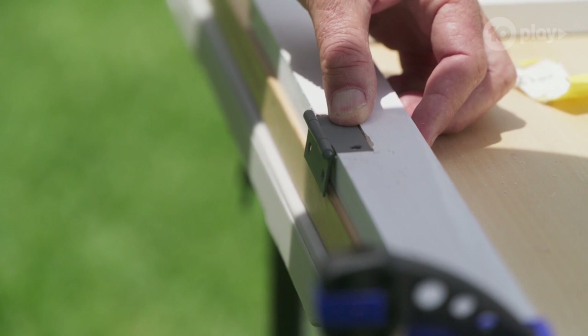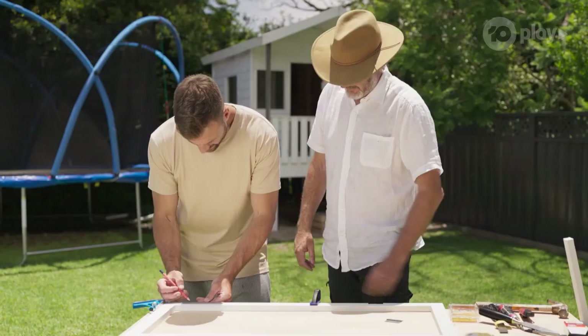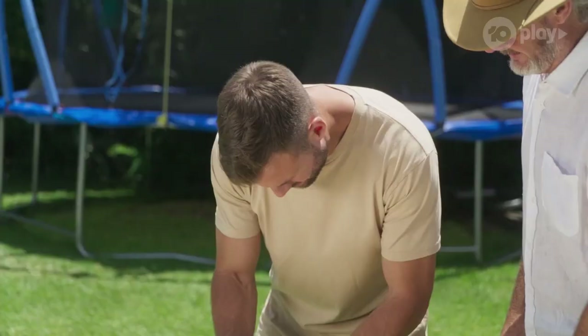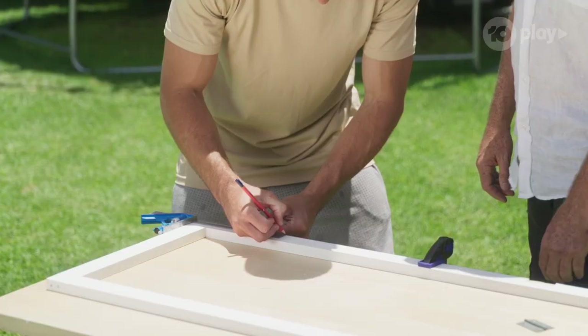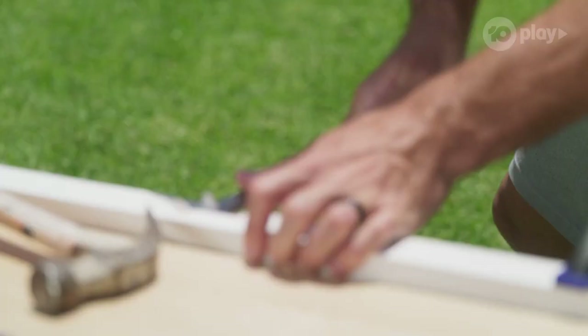Oh wow, you learn something every day. So now when you put the hinge on, that sits flush, and the two pieces of timber can fold together nicely. You want to have a go? Yeah, why not? I'll be here to guide you. Or from this way? There you go. It could take a little longer than I thought. You put me on the left end — on the right hand. I did the easy side, didn't I?